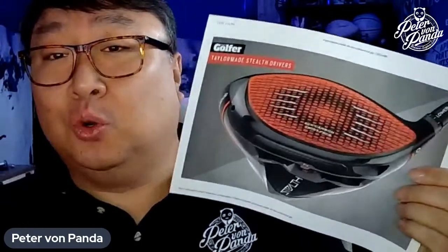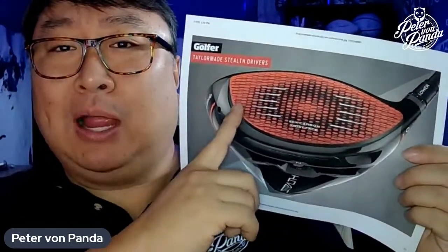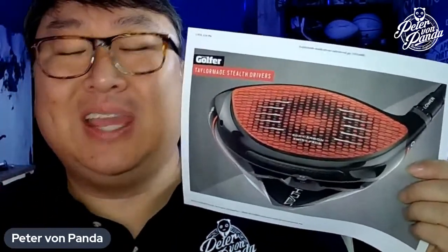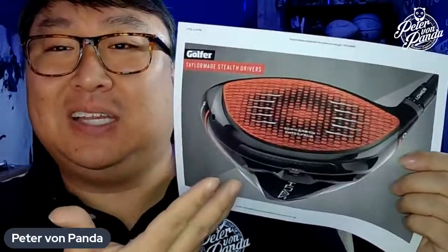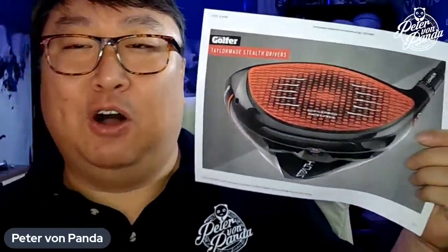This is the Stealth Driver — it looks cool. You can actually get this in the MyTaylorMade program with a different colored face. The red is not entirely a byproduct of it being carbon fiber — it's intentional. You can actually get it in a few other colors. If red is not your thing, it's not really my thing, but it definitely stands out. It's definitely kind of the Louboutin of golf clubs.